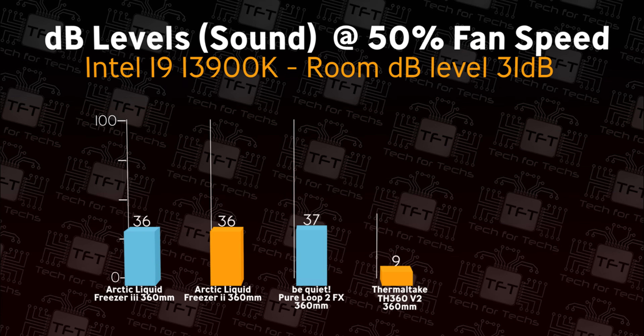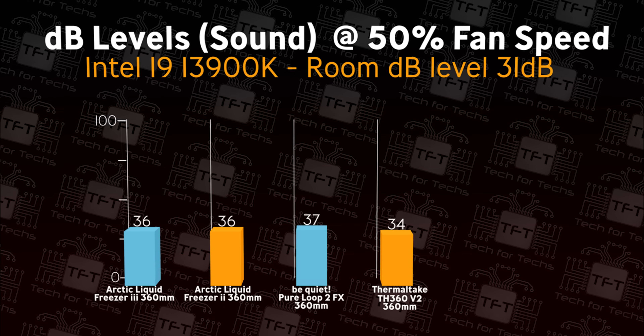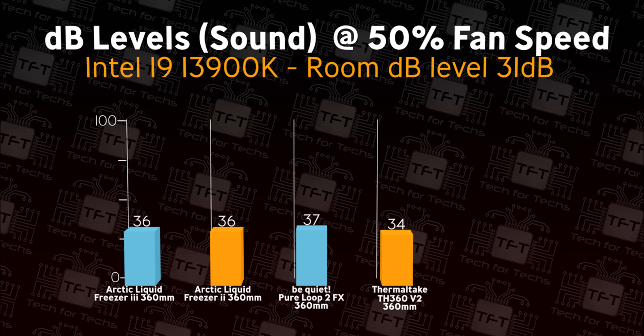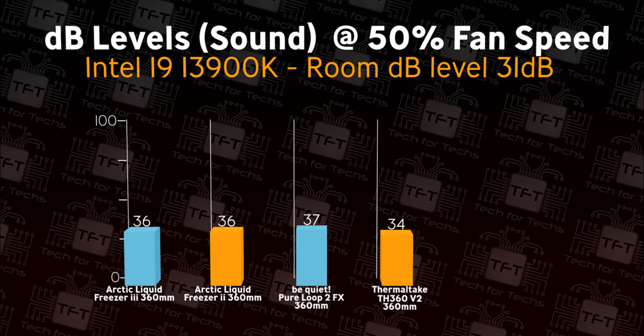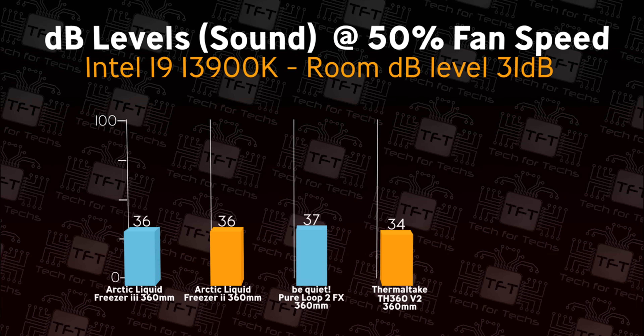On the next two tests we're checking noise levels. First, with the fans and pump running at 50% speed. The Thermaltake cooler beats out the Arctic and Be Quiet coolers by a couple of decibels, which is a very good achievement.